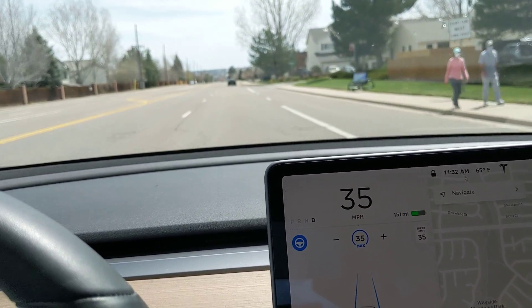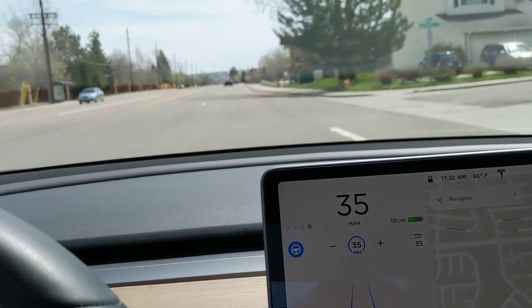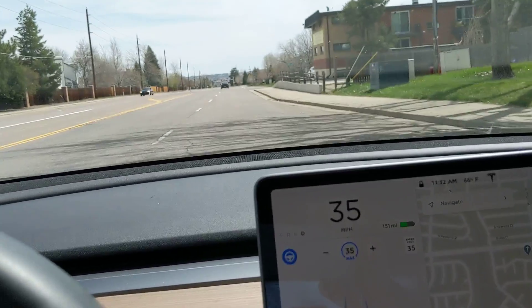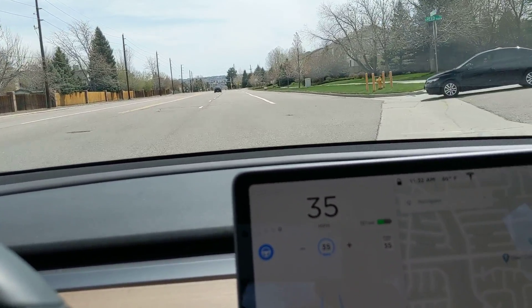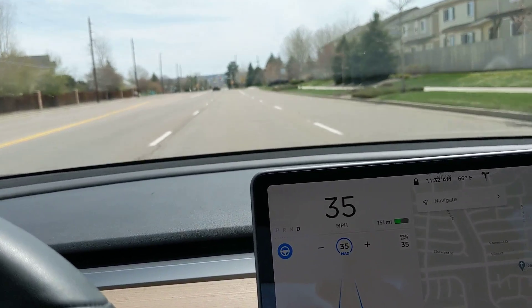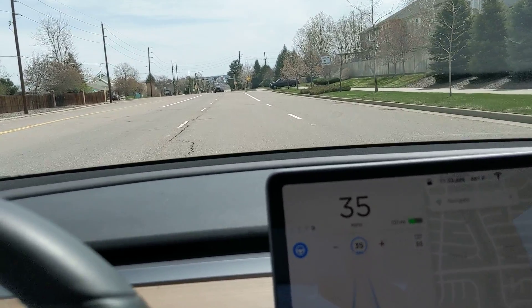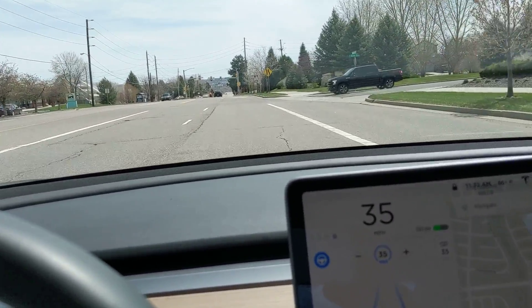I'm going to put my son's referral code — my son has a Model 3 that he just bought — in the description of this video. He's doing Uber Eats in addition to his regular job to help make that car payment, so if you're looking for a Tesla, feel free to use that referral code.